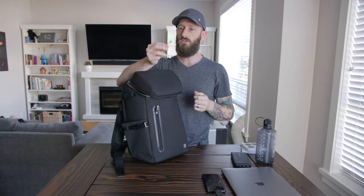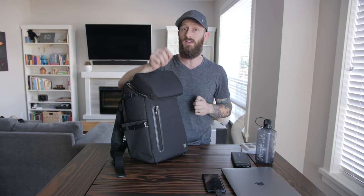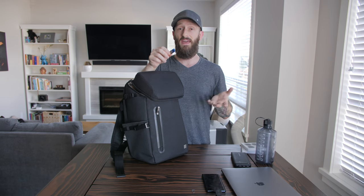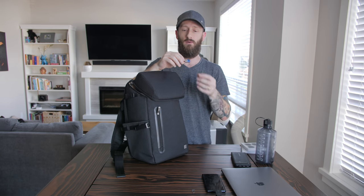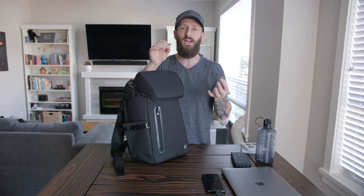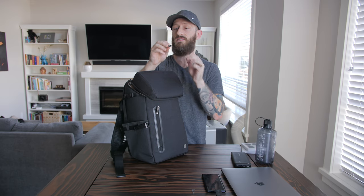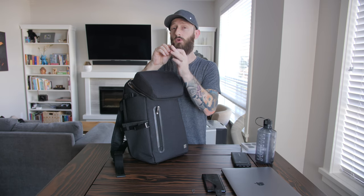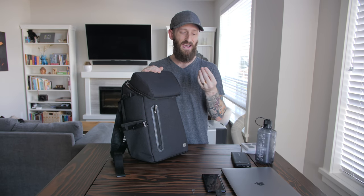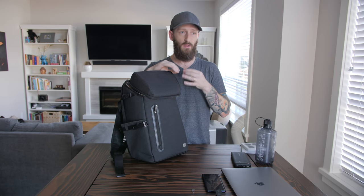I've also got a SIM card tool so I can pop out the Kingston 64 gigabyte micro SD cards. To offload footage from those micro SD cards, Kingston also sent me this little adapter - it acts as a micro SD card reader. The micro SD card slides in the top, and you've got USB 3.0 on one side and USB-C on the other. I've used it hundreds of times - it's pretty badass.